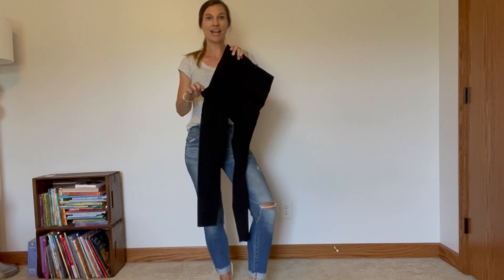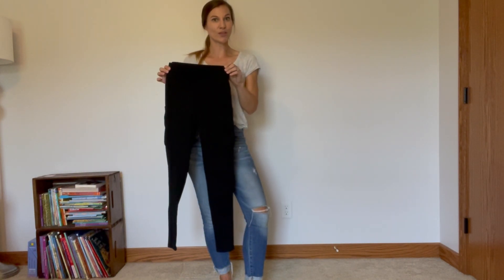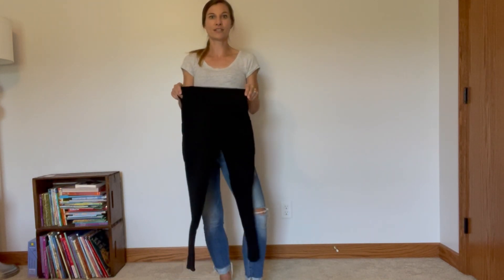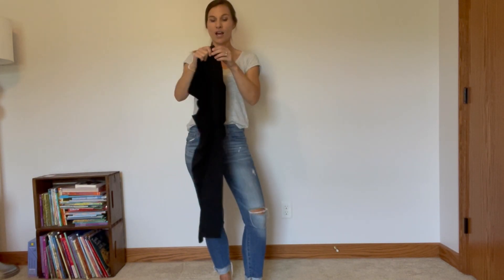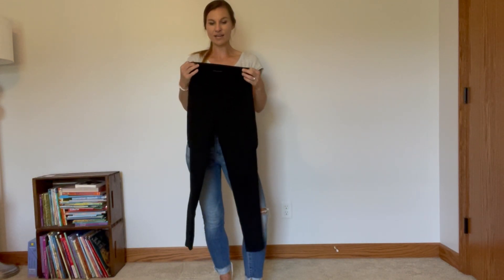What's nice about these is they have two side pockets so you'll be able to take your phone or any other essentials with you when you are exercising. They are very soft material — I love how soft they are. They're gonna feel so good on you, and the elastic is really good so you're going to be able to move easily in them.